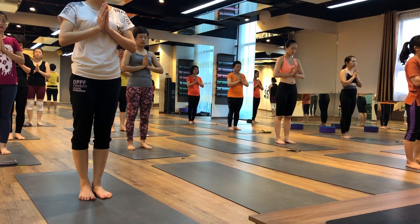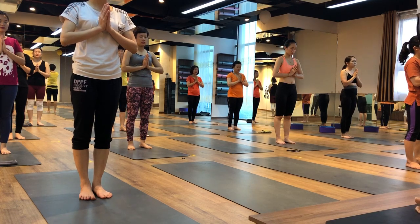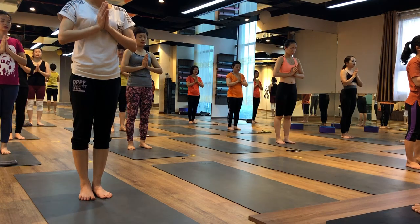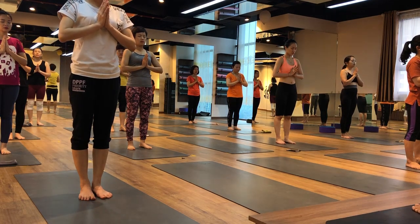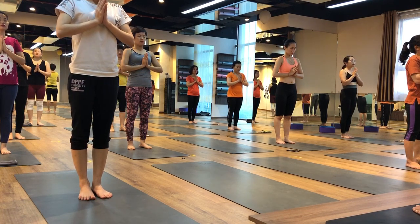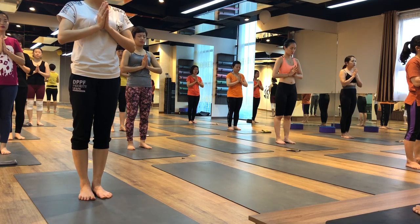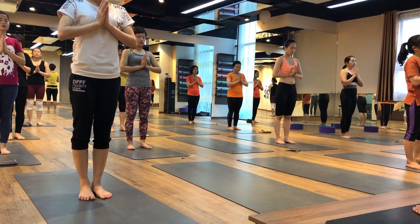A few deep breathing rounds. Everybody, deep and long inhale. And deep and long exhale. Deep and long inhale. And deep and long exhale. Deep and long inhale, and deeper, slow exhale.